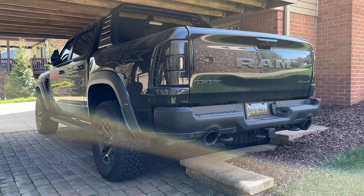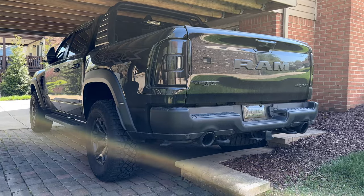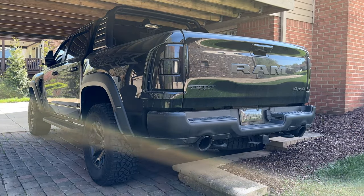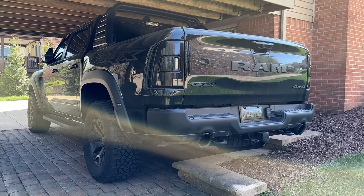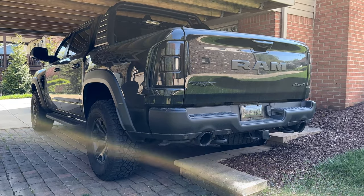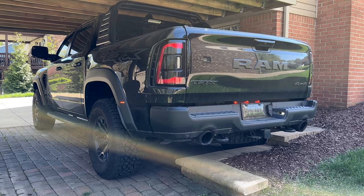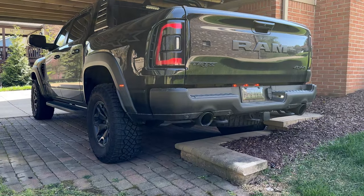Another beautiful day here in Pennsylvania. You know what that means? We get a cold start of a Ram TRX. I know it's not a Corvette but we're all adults — we can appreciate a little bit of V8 action. Let's hear it. Let's hear a roar. AWE all the way. She's sounding good.